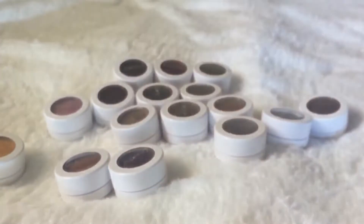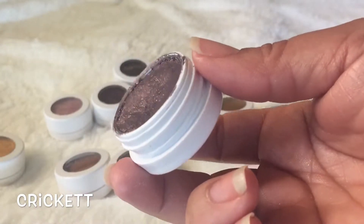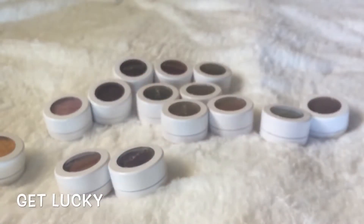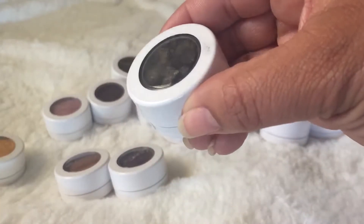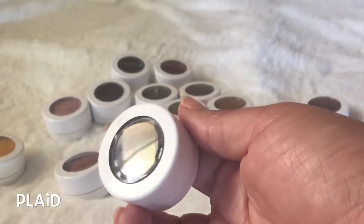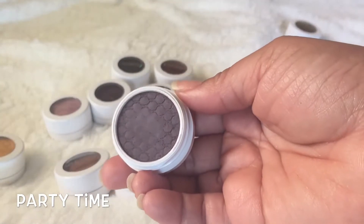This is Cricket, a burgundy brown that looks so beautiful on the lid — you can tell I've put a serious dent in it. This is a true gold called Get Lucky, one of the popular ones I really like. I'm going to declutter this one called Plaid — once it starts crumbling and breaking up, it's done. I'm also decluttering Party Time, a matte shade I only used a couple of times.